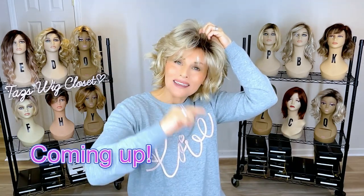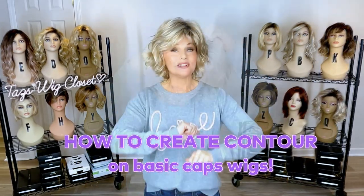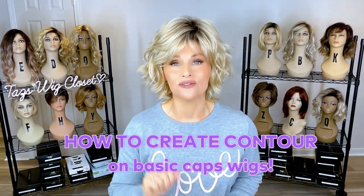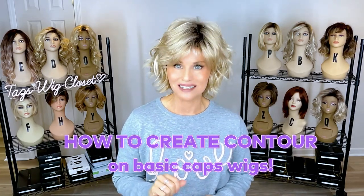Hey everybody, I just want to do a quick video on how to build flattering contour on an open cap wig with no lace and monofilament. So if it was a lace front, I would start my contour right at the hairline, but because there is no lace front, I'm going to start it just a little bit back.